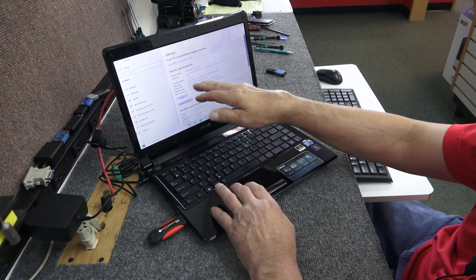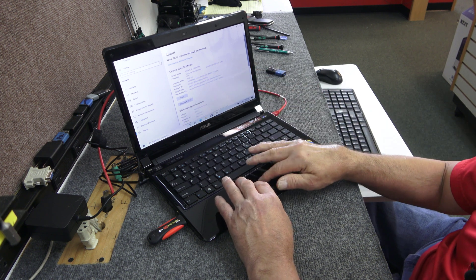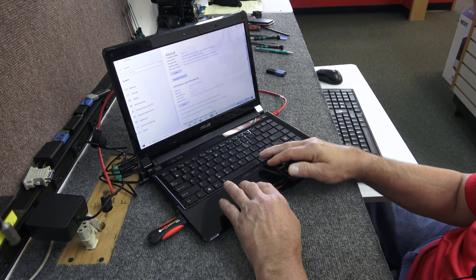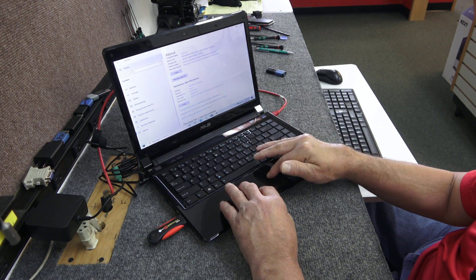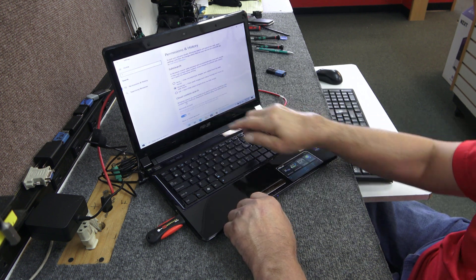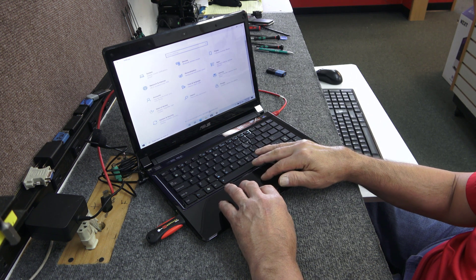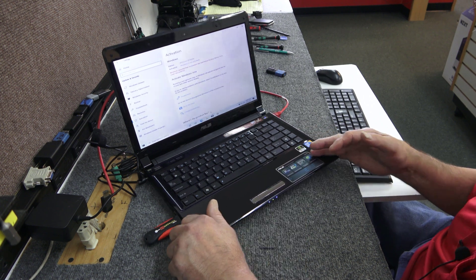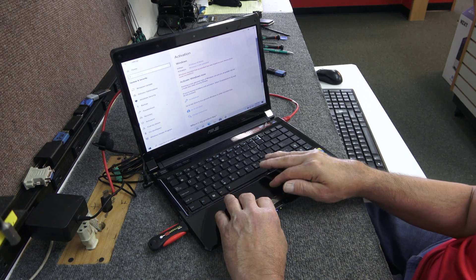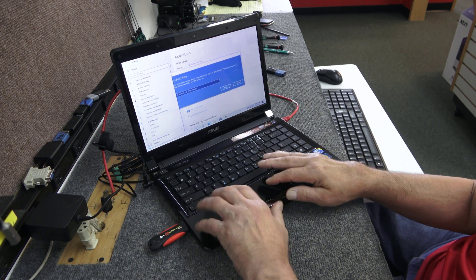Going to Updates — it says Windows isn't activated. So I'll click on that. It says no product key found. I'm going to go down to 'Change product key,' go over to my flash drive and get the key.